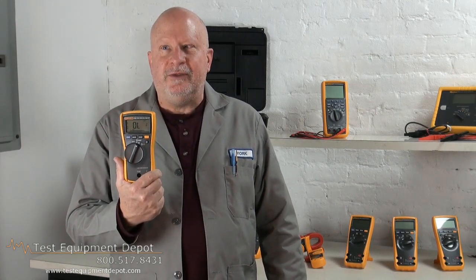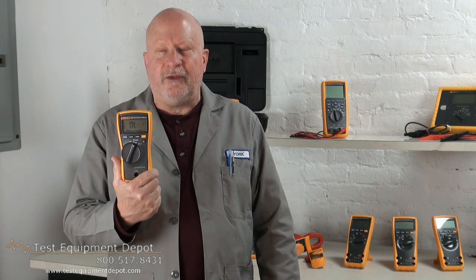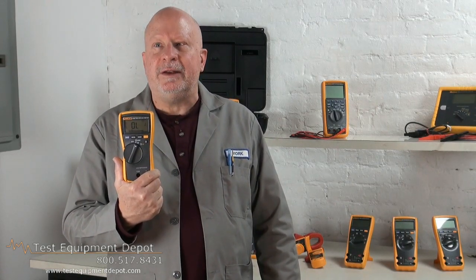This has a V-Check Low Z, which is a low impedance measurement function that allows for simultaneous voltage or continuity testing.